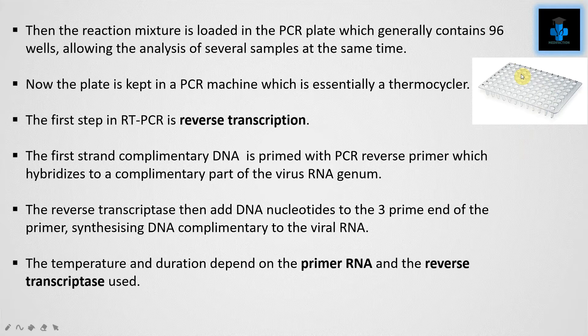The first step in RT-PCR is reverse transcription. The first-strand complementary DNA is primed with a PCR reverse primer, which hybridizes to a complementary part of the virus RNA genome. The reverse transcriptase then adds DNA nucleotides to the 3' end of the primer, synthesizing DNA complementary to the viral RNA. The temperature and duration depend on the primer, RNA, and the reverse transcriptase used.